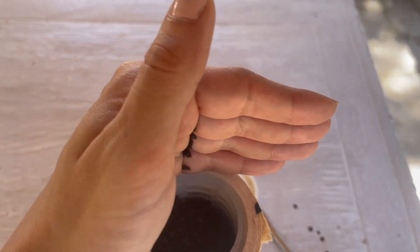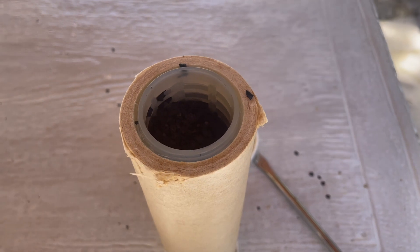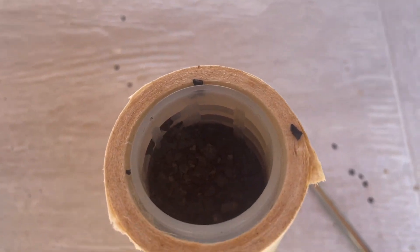Now we will have a closer look at this green sponge that was covering the media. It is a porous sponge.